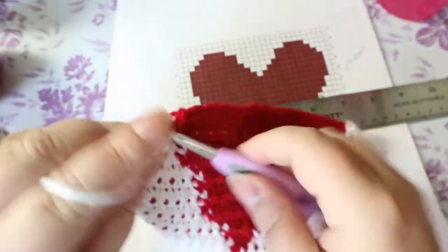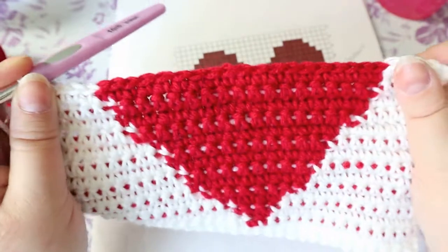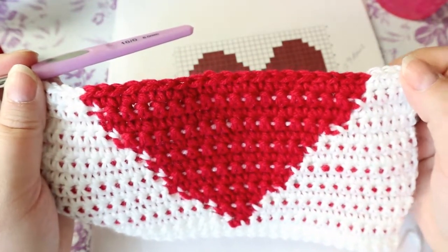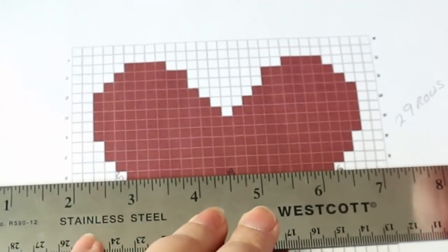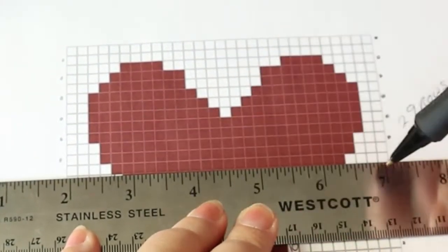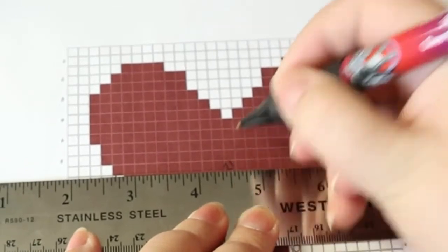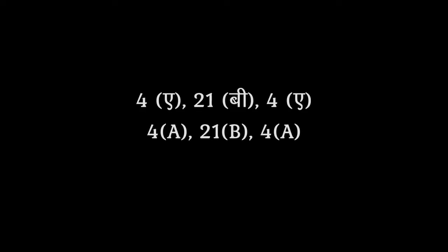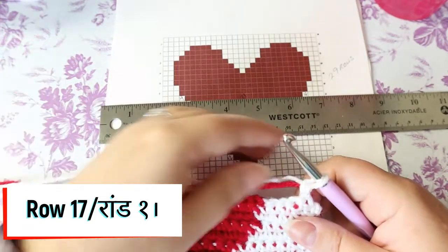Throughout this video I've been writing this down as color A, color B — and I keep saying white and red. Chain one, turn your work. You can see from your own work you're able to use both sides of this. Now my dot's here, so I have to read right to left: that's four, this is 21, and this is four. 21 plus 8 is 29 — still making sure everything adds up to 29.